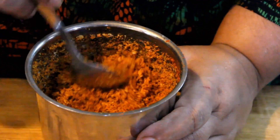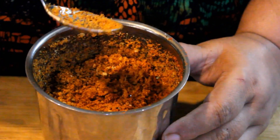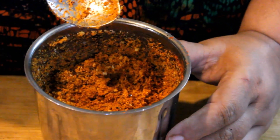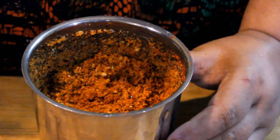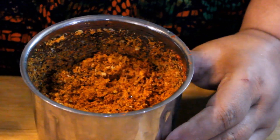You can eat some things with it — you can eat it with idli, it looks very tasty, and you can eat it with a sandwich, it looks very yummy. You can also eat it with dosa — it looks very good.